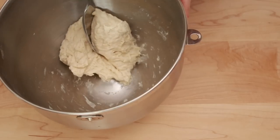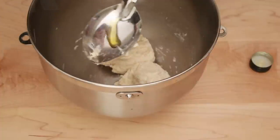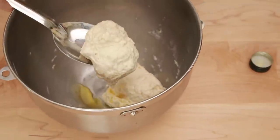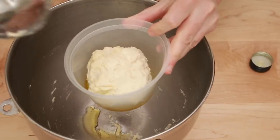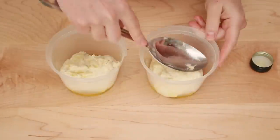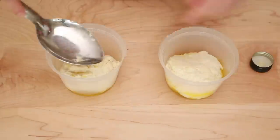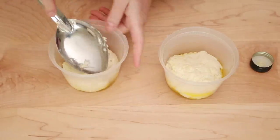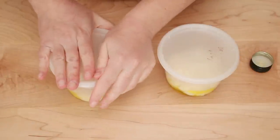Cut the dough in half. I forgot to oil my spoon and my dough is very sticky, so let me oil it now and we'll move each half into its container. Here is the first half and the second half. I want you to notice that my hands and my counter are still perfectly clean — there is no mess to clean up besides washing one bowl. Gently flatten out the dough, cover the containers immediately, and now we need to let the dough rise.